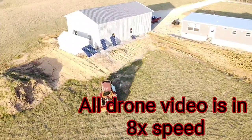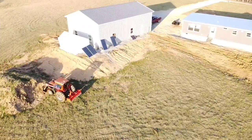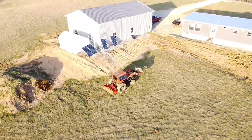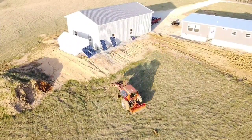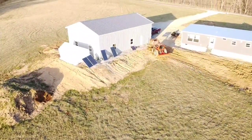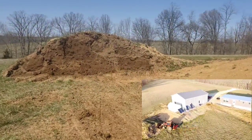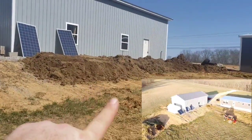Hawkins here with Chicken Hawk Farmstead. Today we're going to move some dirt. Well, you saw with some of the drone footage — taking dirt from here and putting it over here.